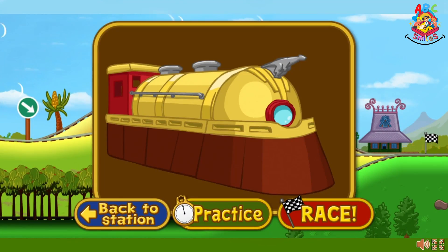That was a great practice run. Choose practice to try again. Select race if you're ready to race with the rocket train. If you want to try another train, select the blue button.